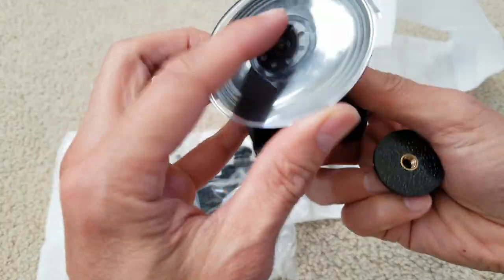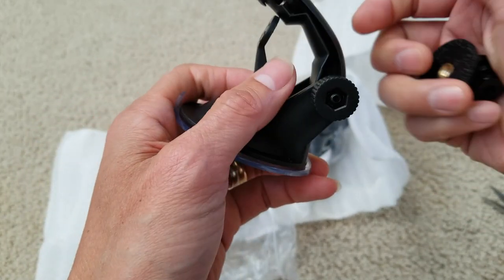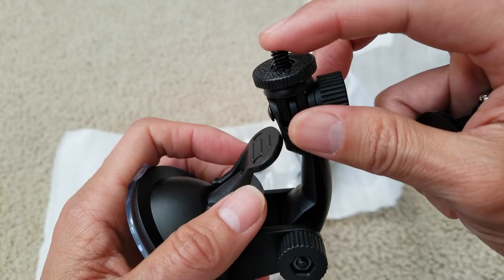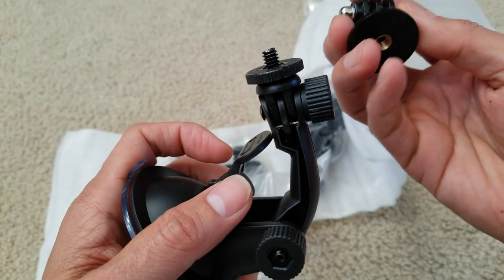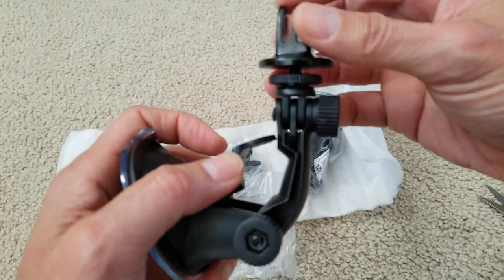Here's the suction cup. You got the tri-power mount, and this one is the GoPro adapter, and then there's a mounting piece right here.